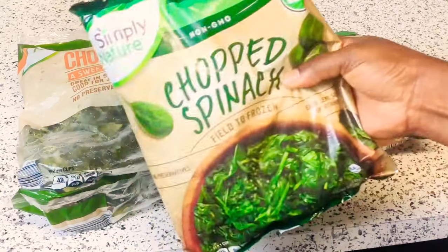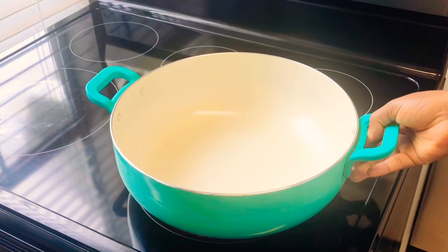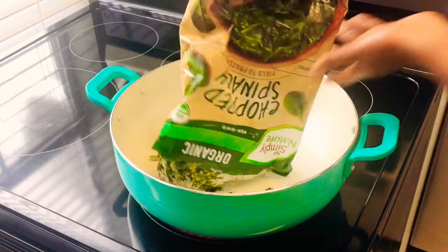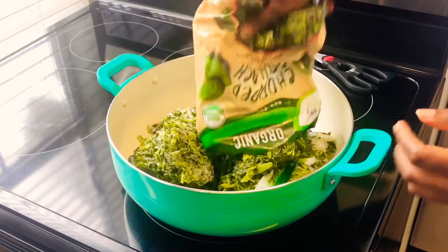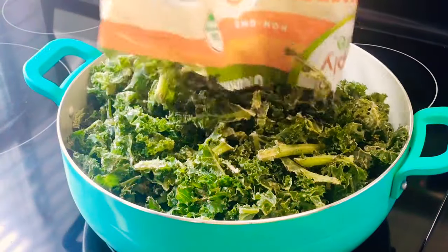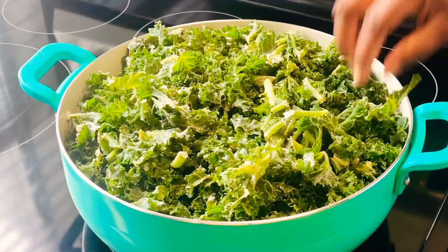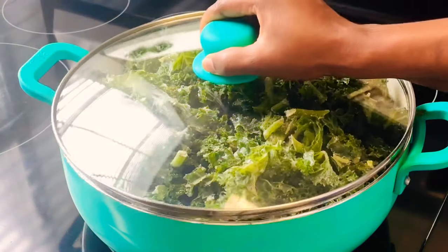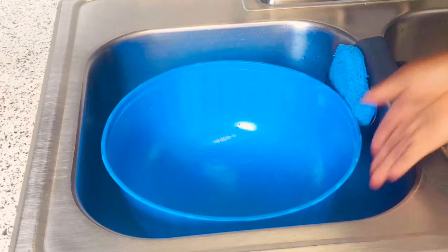I have some kale and spinach — I'm using frozen, but if you have fresh you can use it. I'll turn my stove on to medium heat and steam my vegetables. I'm going to pour the spinach first. With this, don't add any water because it's frozen and already has water in it. Cover it and let it steam — it will only take about five to seven minutes to be ready.